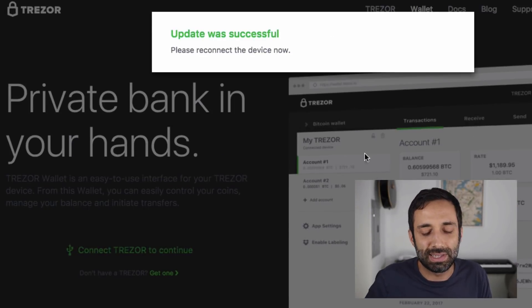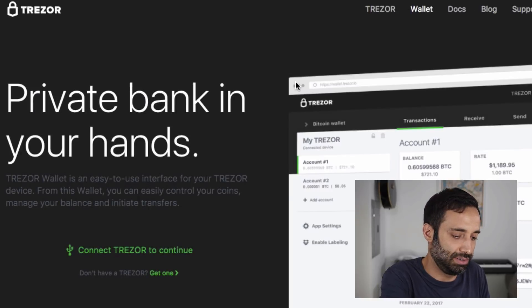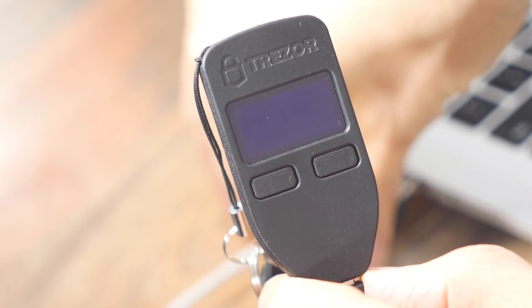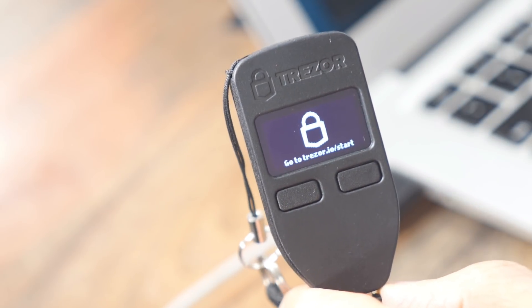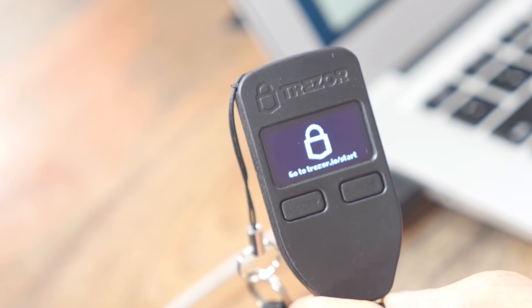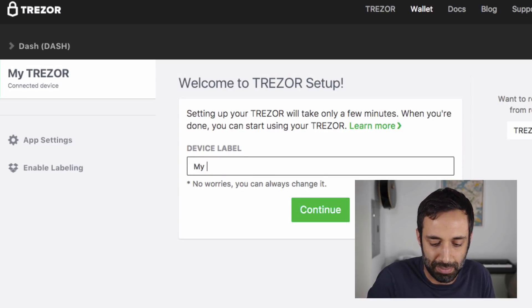It's going to think a little bit more, and it's going to say the update was successful. So please reconnect the device now. I'm going to reconnect it and plug my Trezor back in as it suggests.